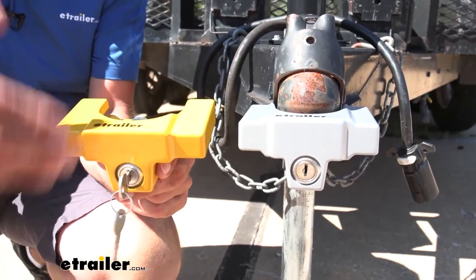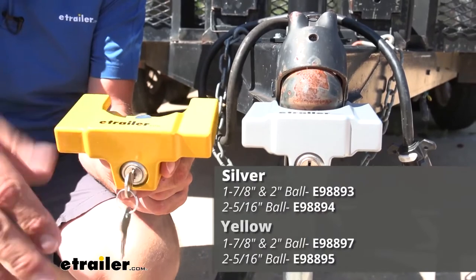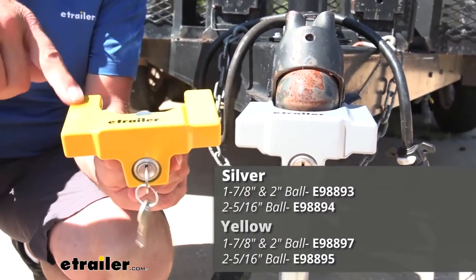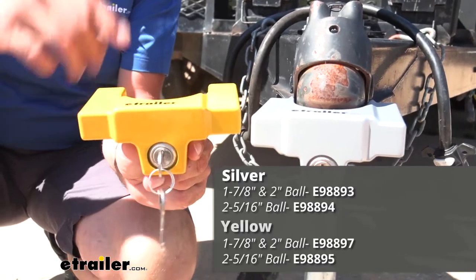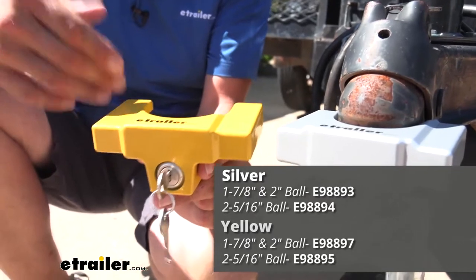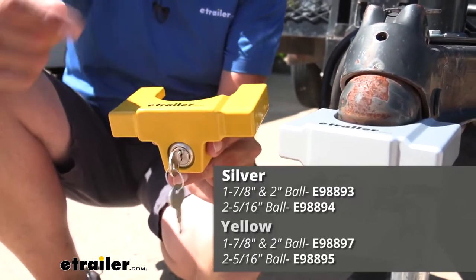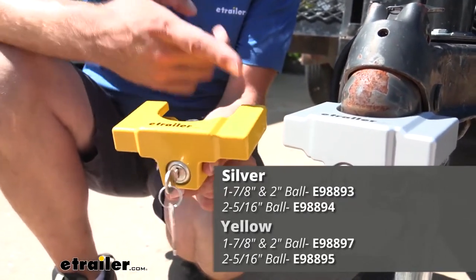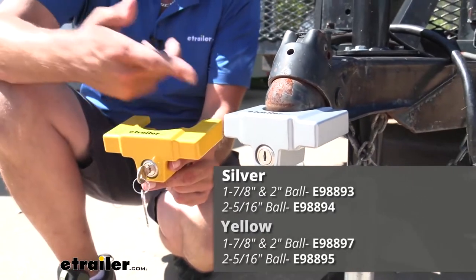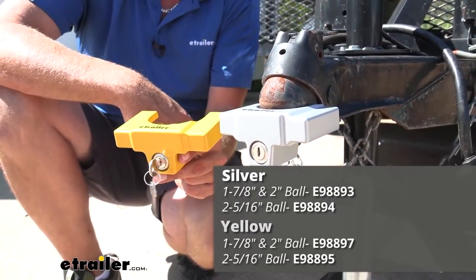Regardless of what size you're going to need, we have it available in two colors: powder coat silver and powder coat yellow. The yellow is a good high-visibility option — it's going to help alert thieves that you do have some protection on your trailer. I would probably go with the yellow, but if you want something that looks more in line with your trailer and you don't want something standing out, the silver is a great choice as well.